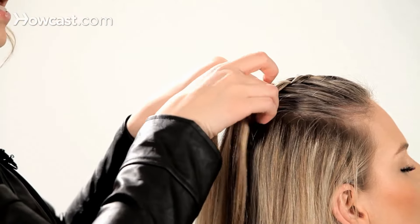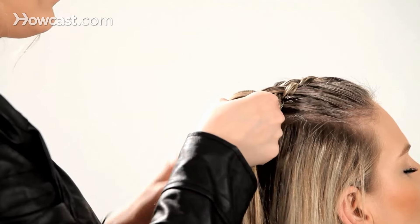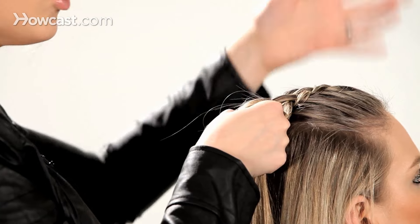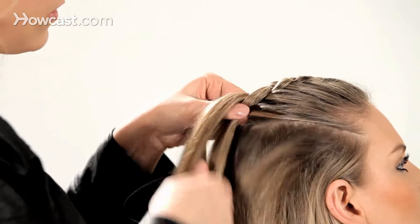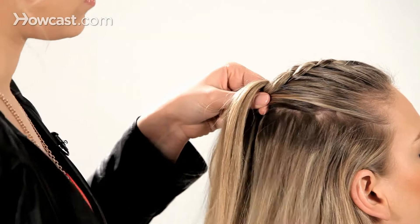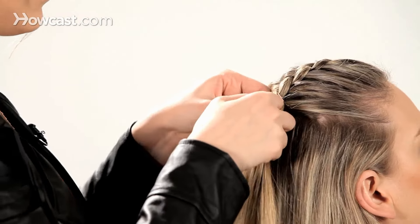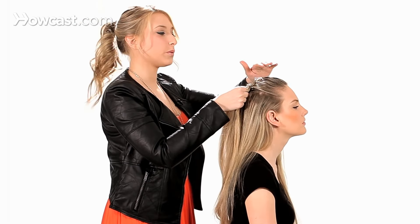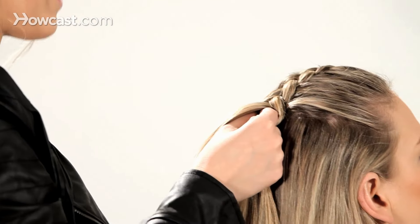This is a nice modern take on the traditional French braid. With this you get a lot more volume and a lot more look. Normally I find that people lift their hands off the scalp and that tends to distort the braid. I like to keep my hands nice and flat to the scalp to make sure that we have a nice and flat braid.